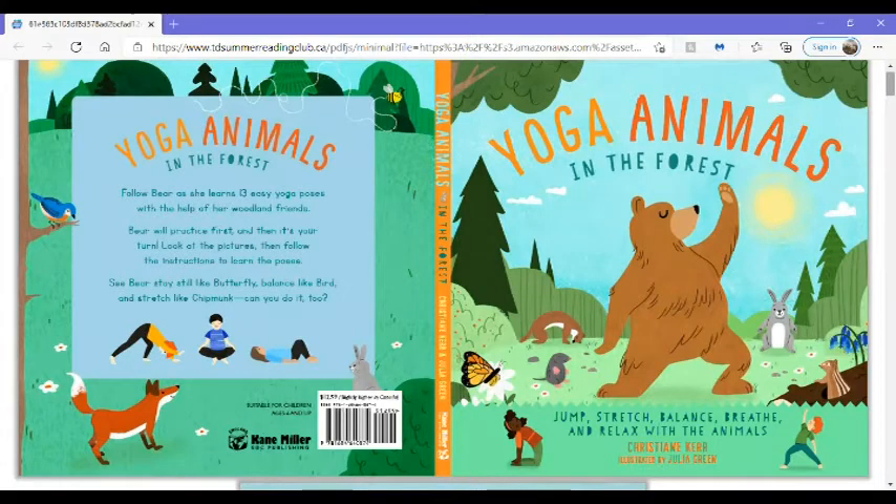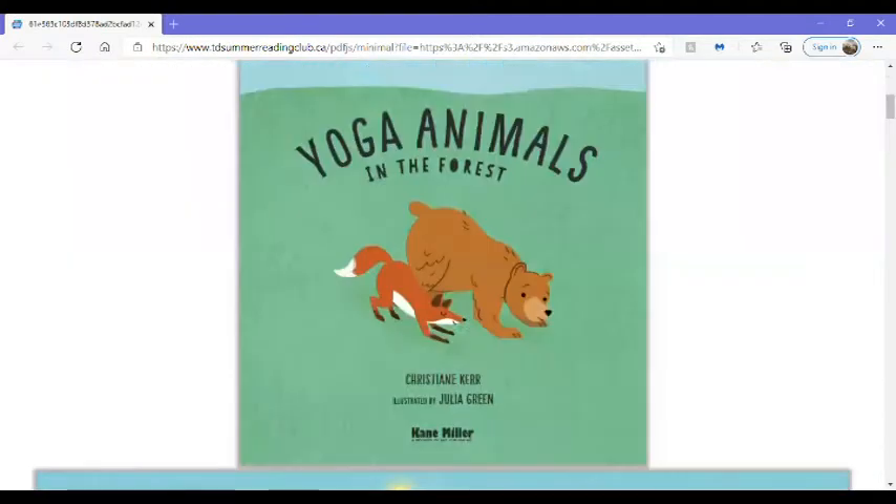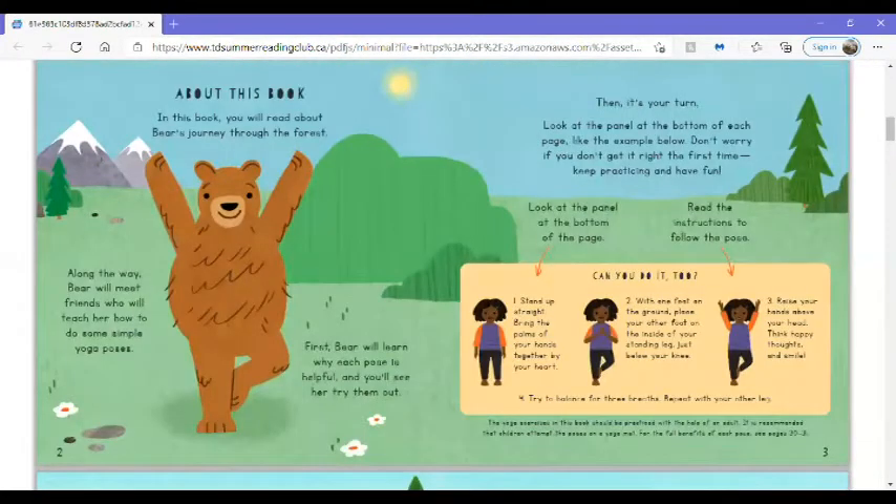Yoga Animals in the Forest. About this book. In this book, you will read about Bear's journey through the forest. Along the way, Bear will meet friends who will teach her how to do some simple yoga poses.